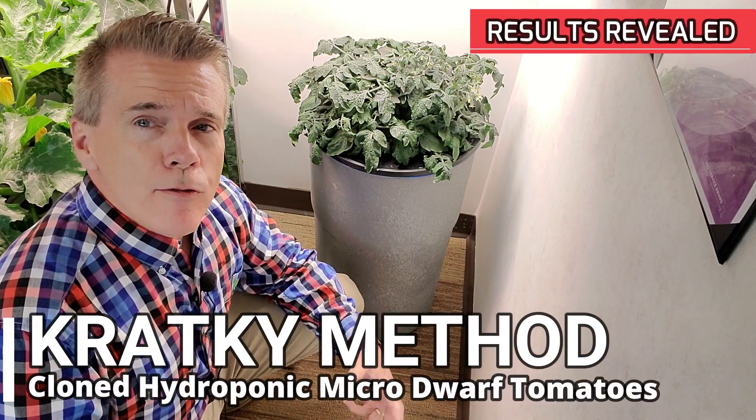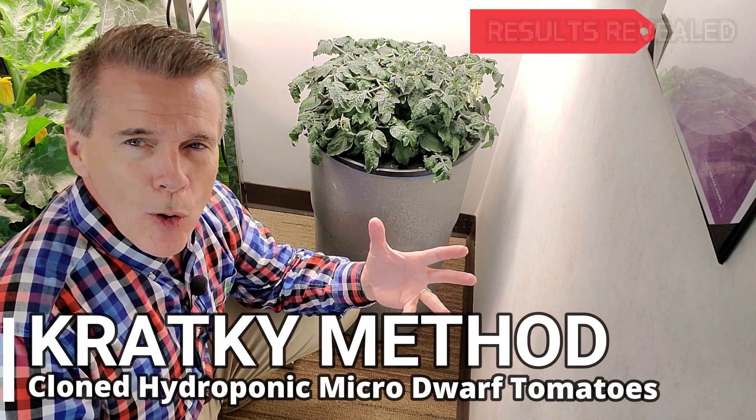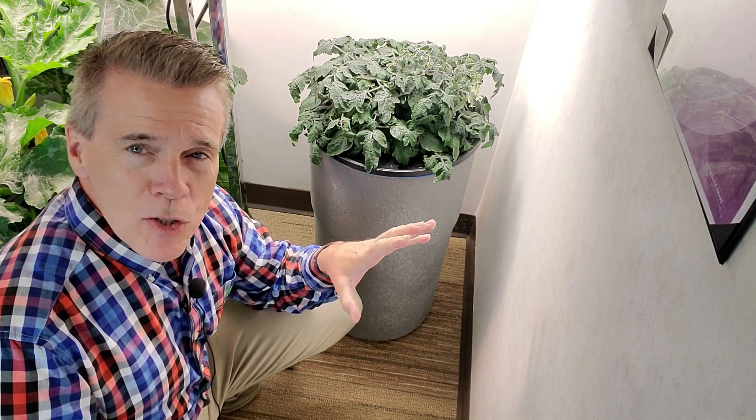Today I'm going to talk about one of my favorite hydroponic methods to grow vegetables and flowers. Several years back I was able to correspond with Professor Bernie Kratke from the University of Hawaii. This is sometimes referred to as a passive form of hydroponics because there are no pumps or air stones in it, and the slang term used to describe this type of setup is the Kratky method, which is where it originated.